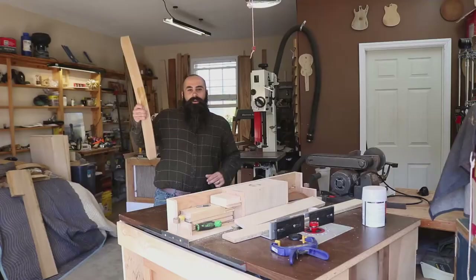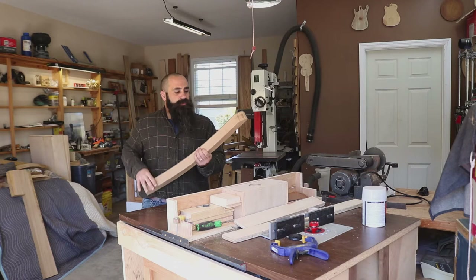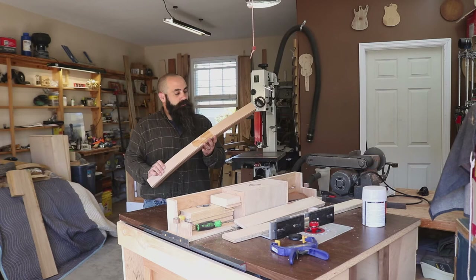Just got done cutting this out on the bandsaw. What I did differently was I put the pattern on it first instead of drawing it out, and just cut it super close to it. So I'll have very, very little to cut off, and I could also see the grain a lot better. We should be good — get back on it.